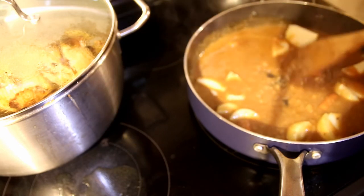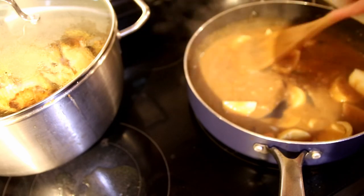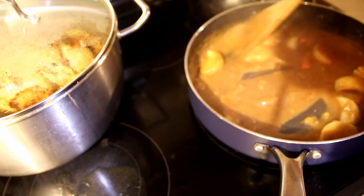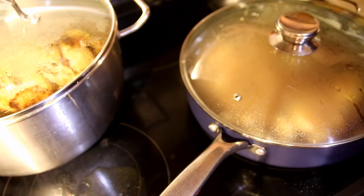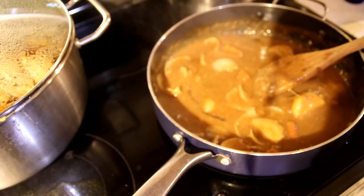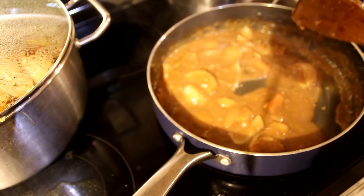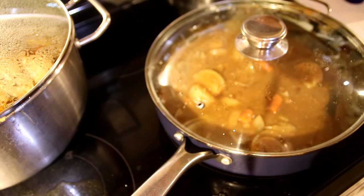It says it needs to cook an hour — an hour! So I've turned it way down. I'm going to check it every 15 minutes. The recipe says to let it cook for an hour. This is after 15 minutes — not much change, so we will continue to cook, turning it up just a little bit.